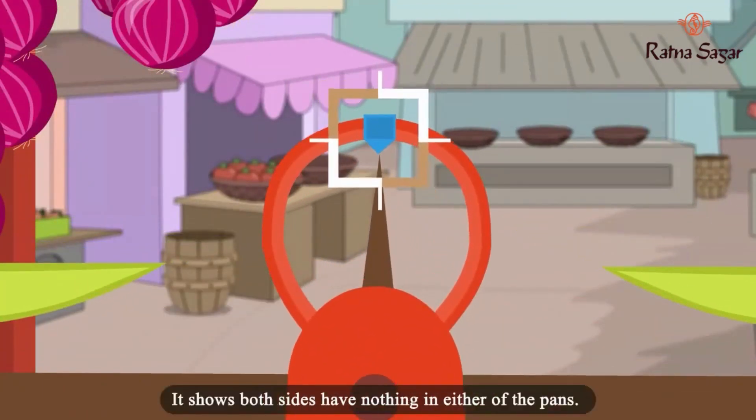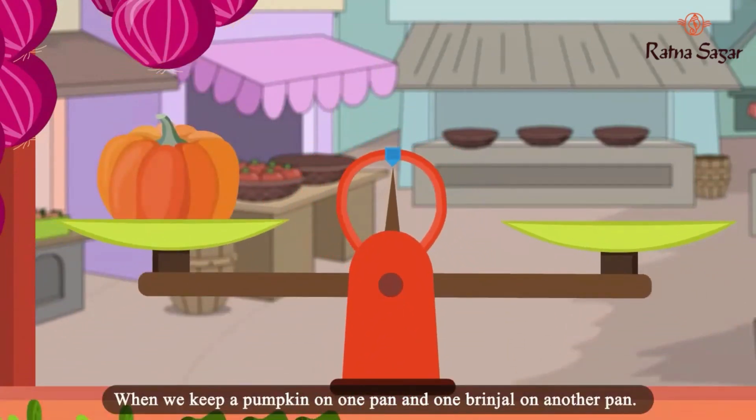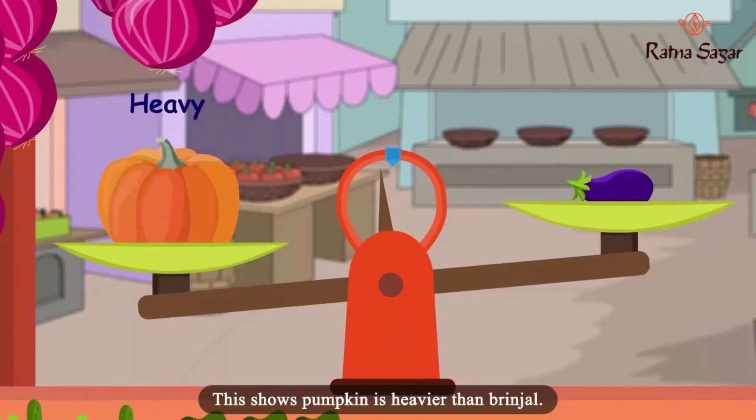It shows both the sides have nothing in either of the pans. When we keep a pumpkin on one pan and one brinjal on another pan, the pan with the pumpkin gets down. This shows the pumpkin is heavier than the brinjal.